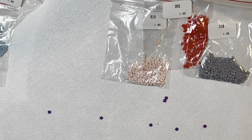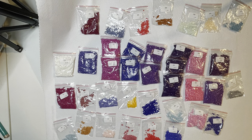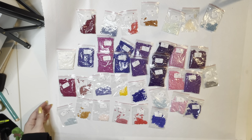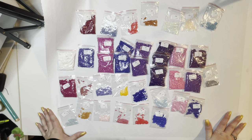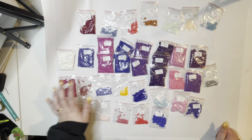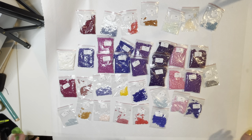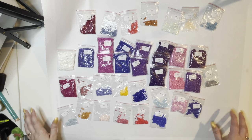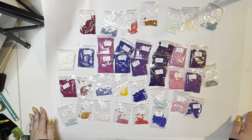I'm gonna lay all these out so you can see all the colors together and I'll be right back. Okay, so these are all of our colors laid out. As you can see, a lot of purples, pinks, and some blues in here. I'm especially excited about three whole bags of 550, two of 3607, and I really like 796 as well. I'm super excited to pick this one up either right before or during Aquarius season.